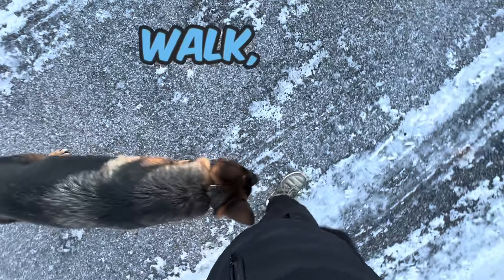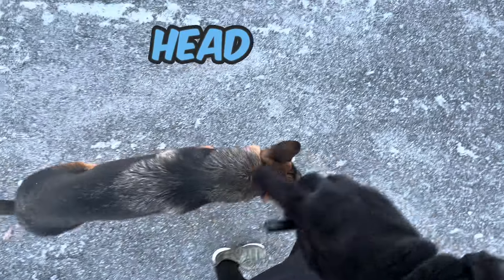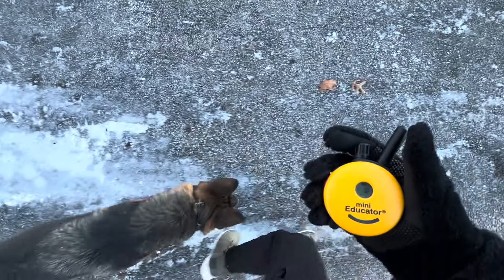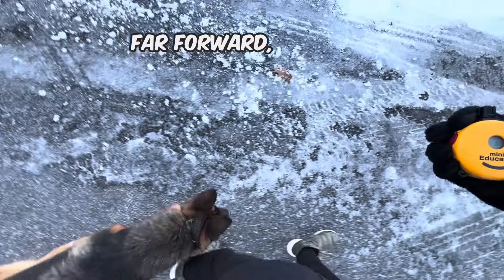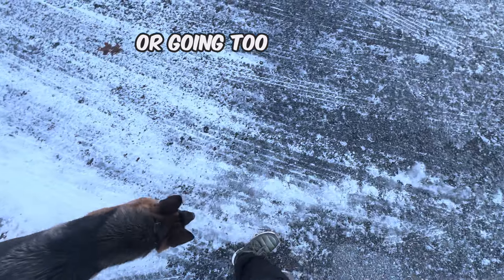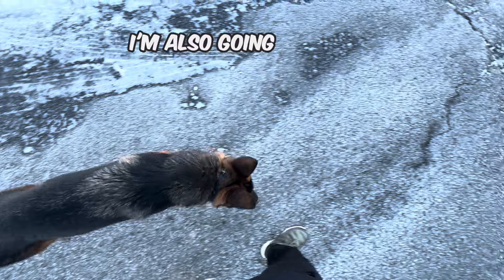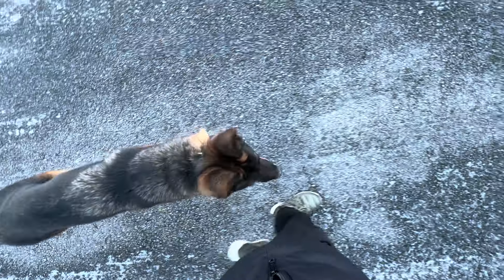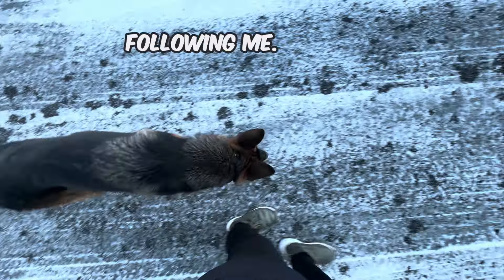Once you start your walk, the only thing to look out for is position. If his head leaves the sweet spot next to my left leg, that's when your collar turns on. What I like to do is stim if he's going too far forward, tone if he's lagging too far behind or going too far to the left. I'm also going to click the stim if I see his nose go to the ground — I want him following my leg, and if he's sniffing, he's not actually following me.